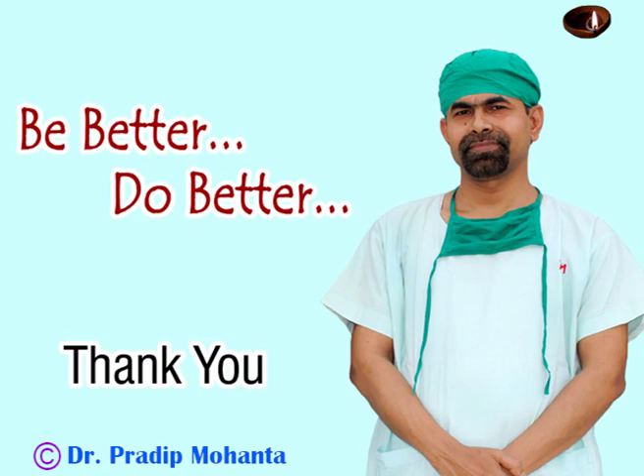The anterior chamber is formed and the case is closed. Thank you very much for watching. Hope this video will help you in developing your surgical skills. Be better and do better.